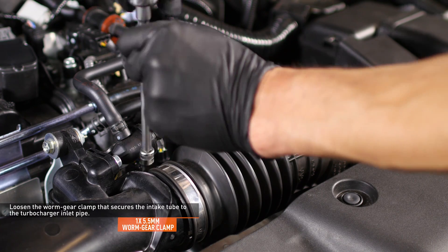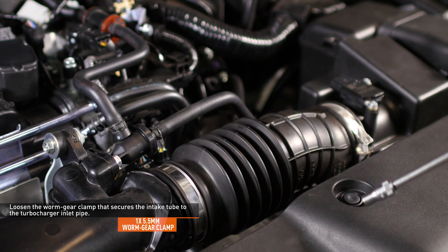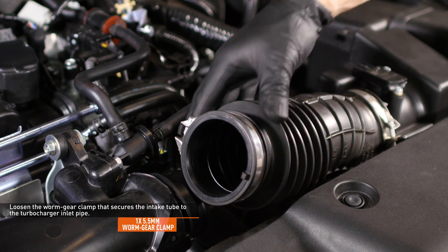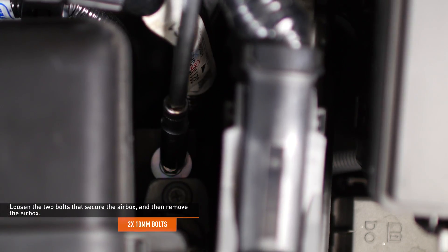Loosen the worm gear clamp that secures the intake tube to the turbocharger inlet pipe. Then loosen the two bolts that secure the airbox to the vehicle and remove the airbox from the vehicle.